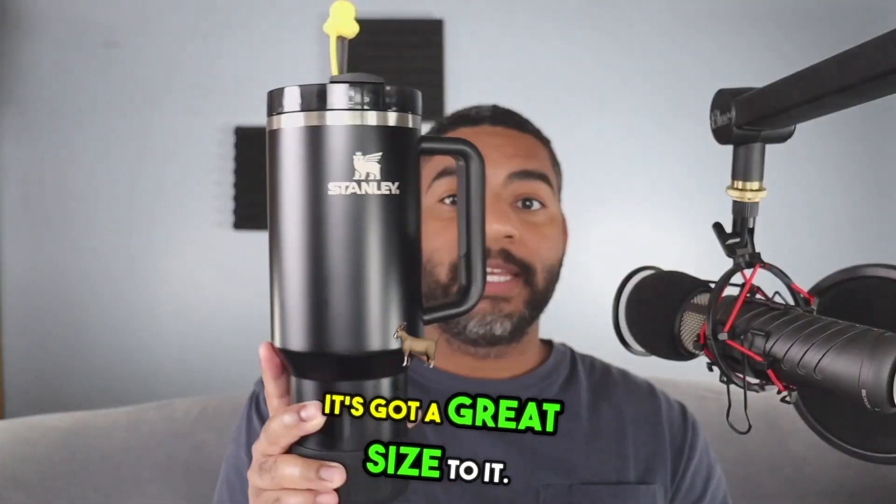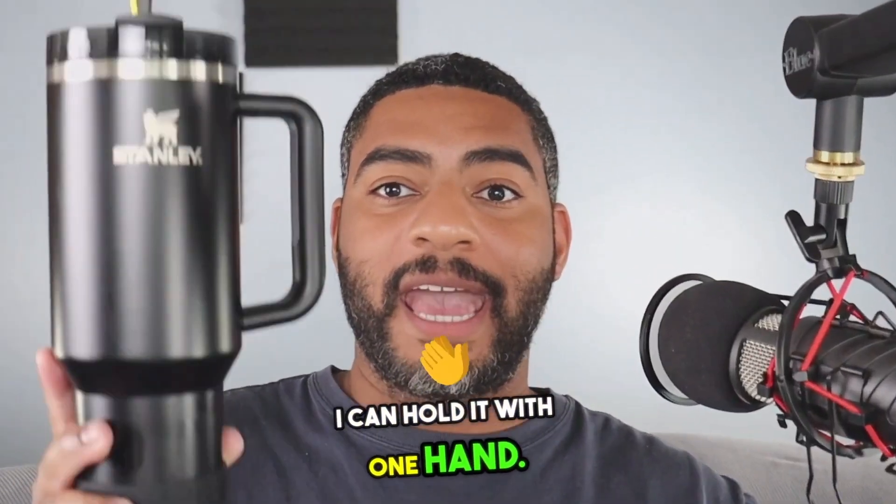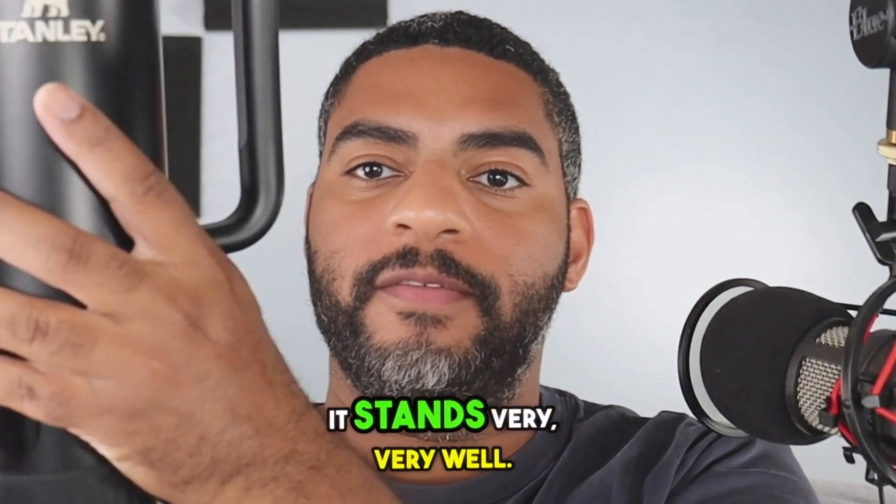The Stanley water bottle. This water bottle is great. It's got a great size to it. When you look at it, you can see just how big it is. I can hold it with one hand. It stands very, very well.